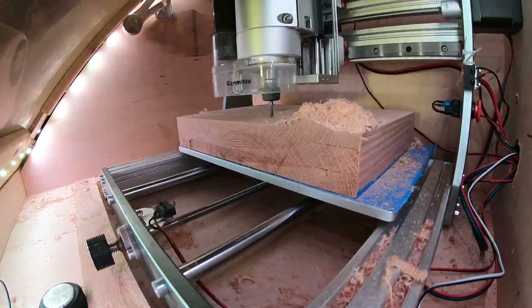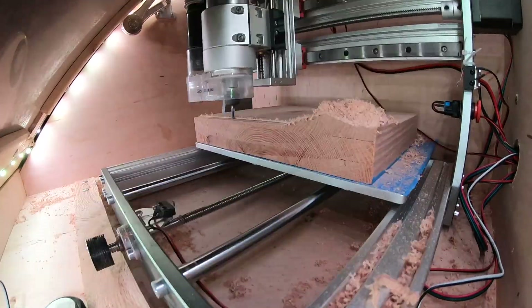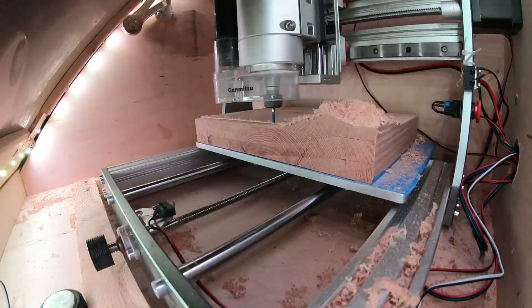Another important lesson learned was to take a picture of your zero coordinates with your phone, because you'll need to refer back to it invariably if your machine loses its zero and you need to reset the whole thing.